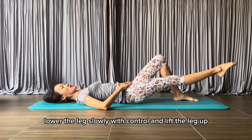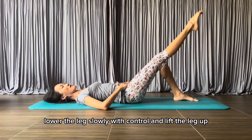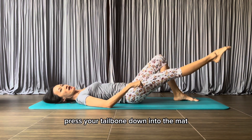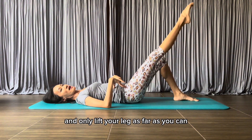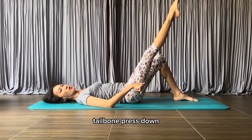Lower the leg slowly with control and lift the leg up. Press your tailbone down into the mat and only lift your leg as far as you can keep your pelvis stable, tailbone pressed down.